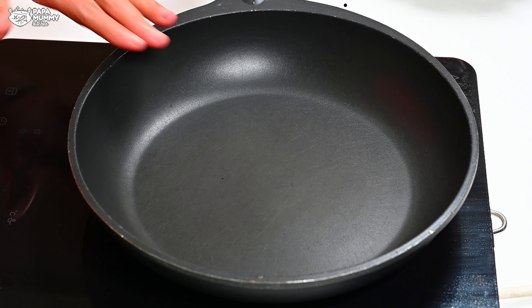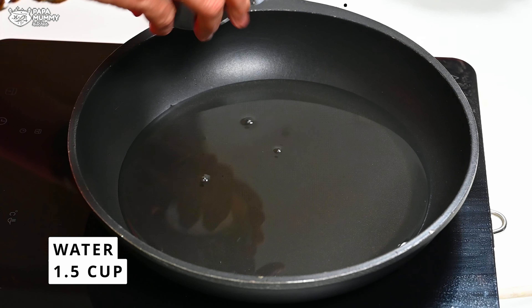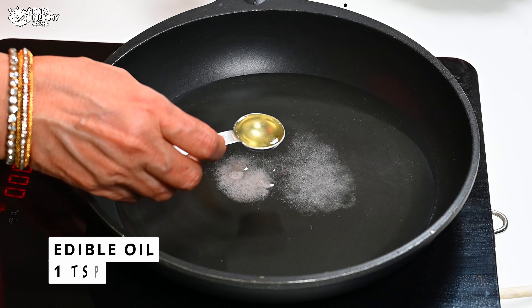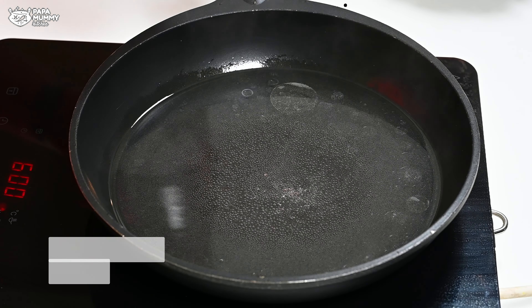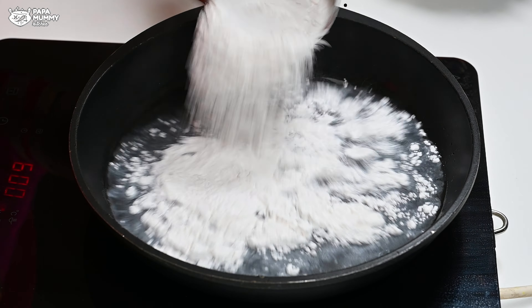First of all, I have taken a pan here, and in the pan you can add one cup of water. If you don't have a measuring cup, you can use a regular cup of water. You don't need to take another cup. Let's start the gas. Now you can add half a cup of water. You have to take care of the measurements.